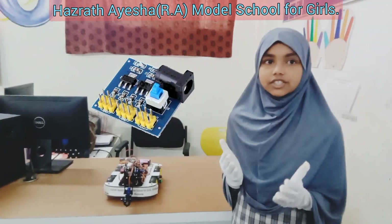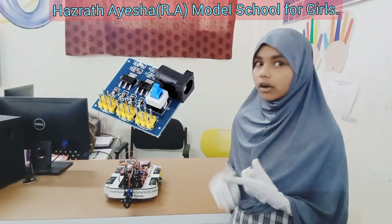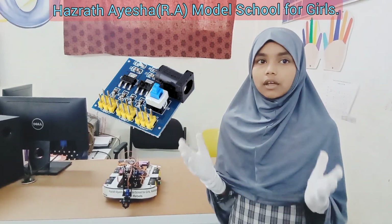Power supply. Like an energy drink for your robot, it powers the Arduino, motors, and all the electronic components.